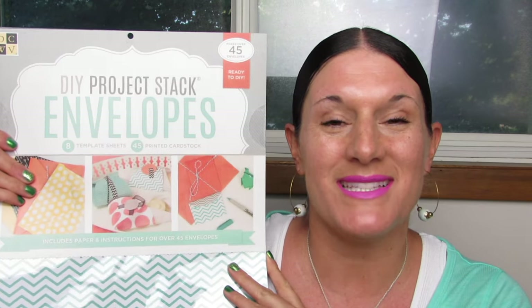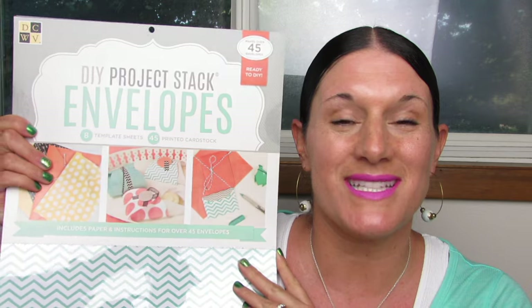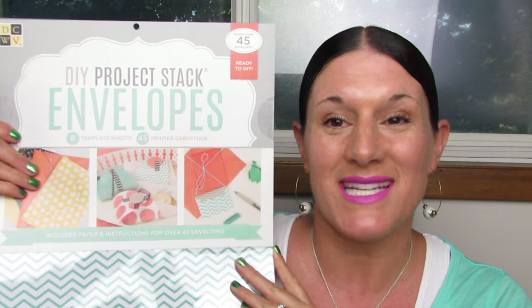What's up YouTube? Mimi here coming at you from my channel Bunny Birdie Gator, back with more great paper items from DCWV. Today I'm going to be sharing with you guys this DIY Project Stack envelope set.